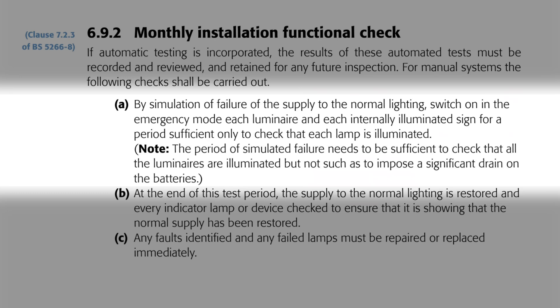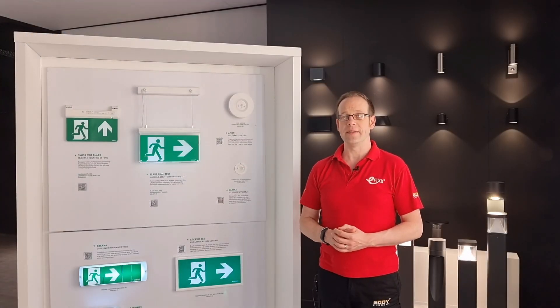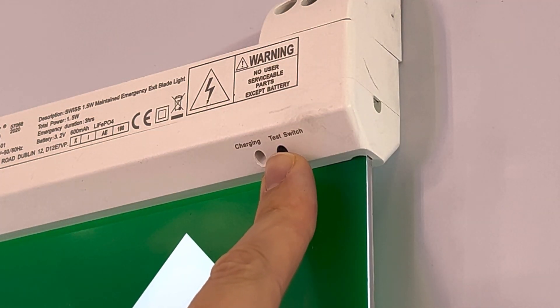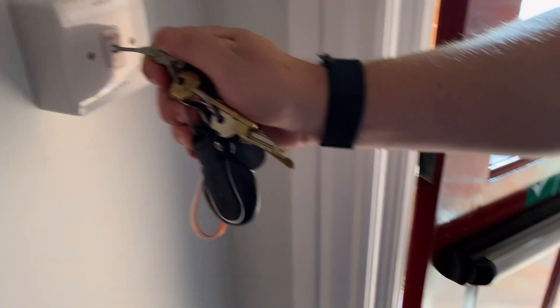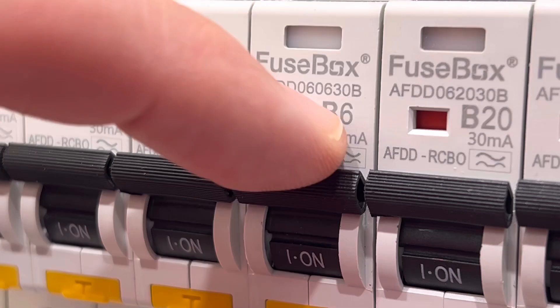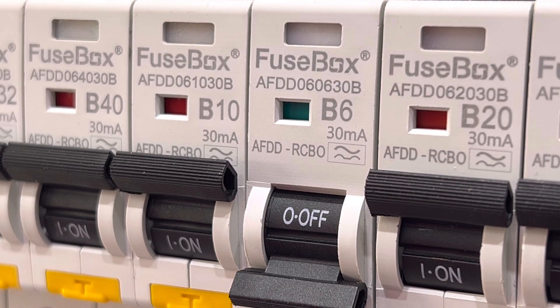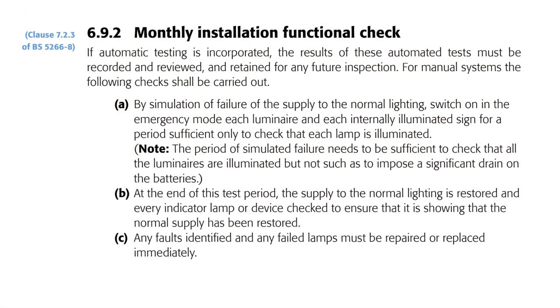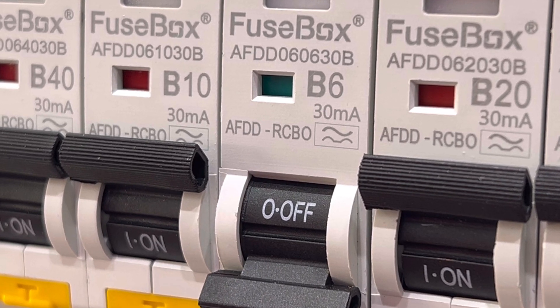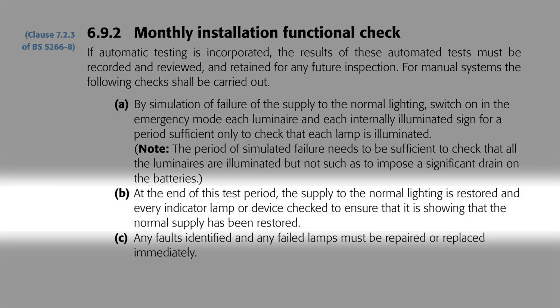So each emergency fitting should be put into emergency mode and a visual check made that the fitting has illuminated. This can be achieved in a number of ways: some emergency fittings have a built-in switch to cut the power, or there may be a key switch nearby with a thin slit for a special key to operate it, which cuts the power and throws the fitting into emergency mode. It's also possible to switch the MCB supplying the fitting off, although this is not always the most practical approach, as the fittings may be some distance from the MCB and therefore could be off longer than necessary. B: at the end of this test period the supply to the normal lighting is restored and every indicator lamp or device is checked to ensure that it is showing that the normal supply has been restored.